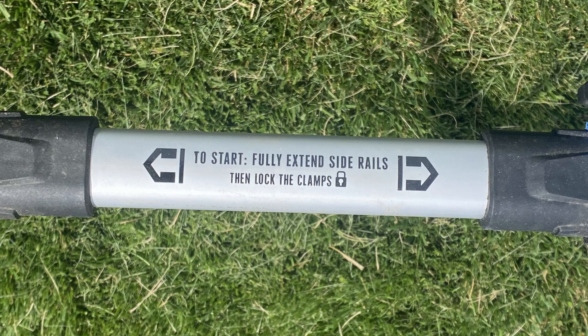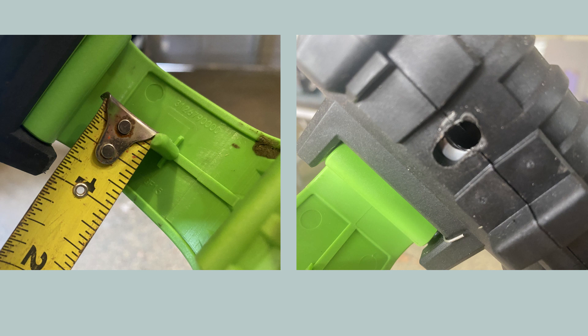The design flaw is with the clamps, which rely on a small piece of plastic approximately 1⅛ inch thick to function properly. Without the clamp inserted into the hole in the rail, the mower will shut off when pushed as a safety feature.